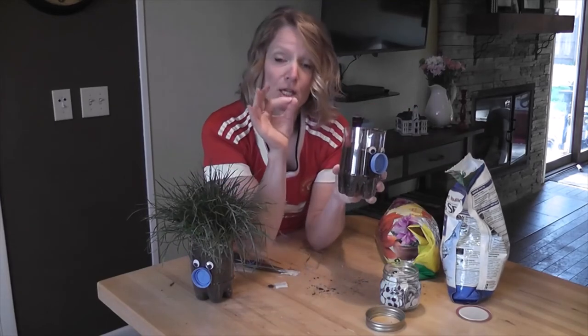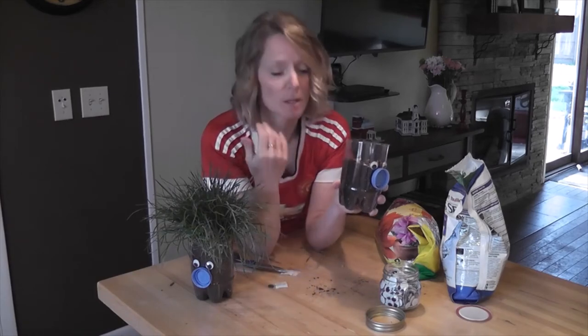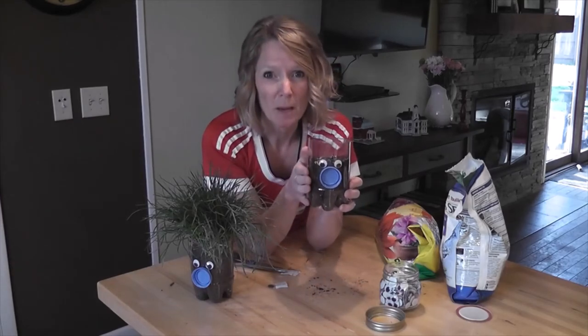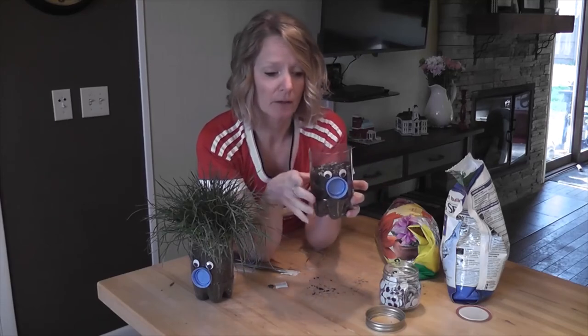Then you're going to go to the faucet, turn on a small stream of water, and hold it under for about two or three seconds. You're going to want to water this probably about once a week. Use your indicator — your finger — and stick it on top of the soil. If it feels moist like a wrung-out sponge, that's perfect. If it feels a little dry, add a little bit of water. And if it's too wet, don't add anything — maybe take it outside and let it dry out a little bit.